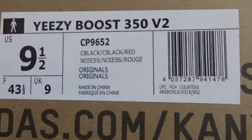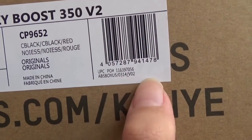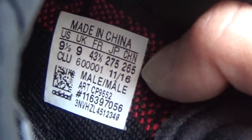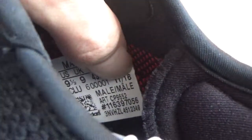The outside label is totally on point, and even the code is the same as the inside set label. You can see the code — it's the same — and this is the correct set label, 100% same as authentic. In the middle you can see a number: CLU6. Other EZ 350s don't have these numbers, and some sellers don't have the correct set label.